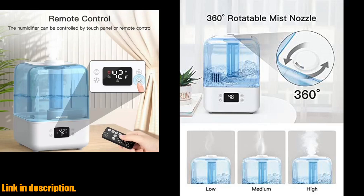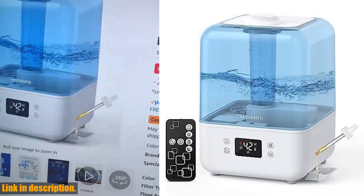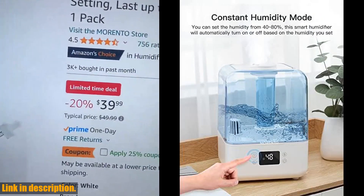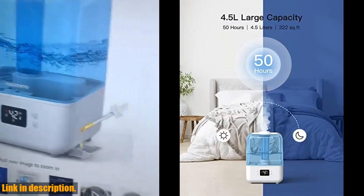The 360 rotating nozzle allows you to easily adjust the mist output direction, ensuring even coverage throughout the room. Not only does this humidifier offer constant humidity mode and three adjustable mist levels, but it also features a timer setting and a soft night light for maximum comfort.